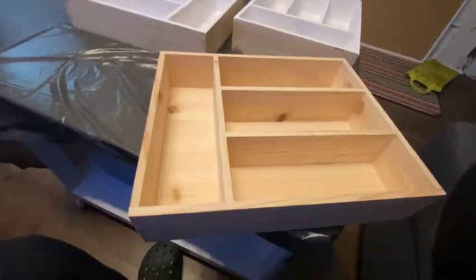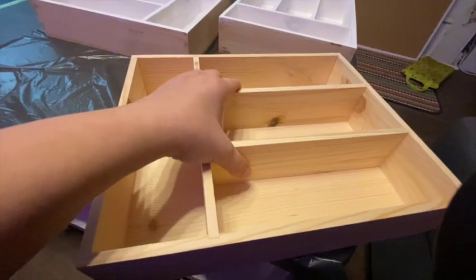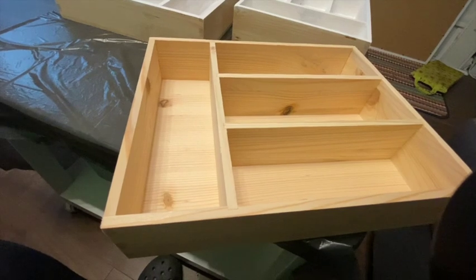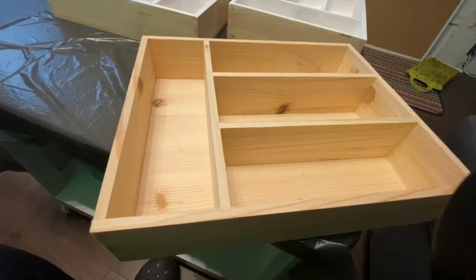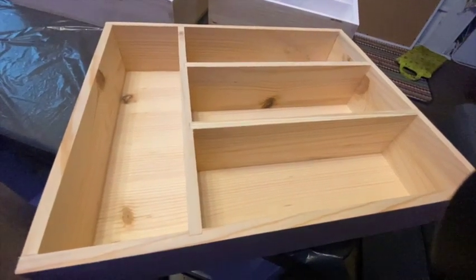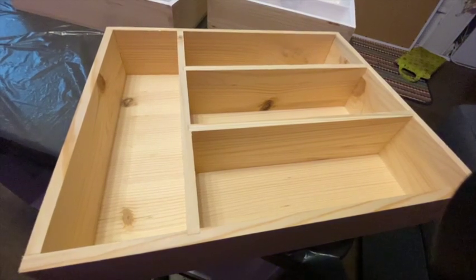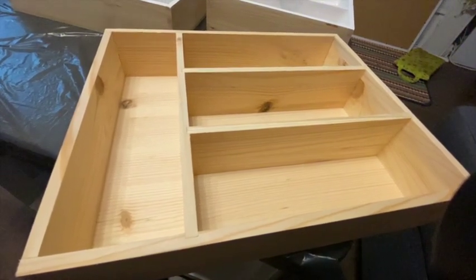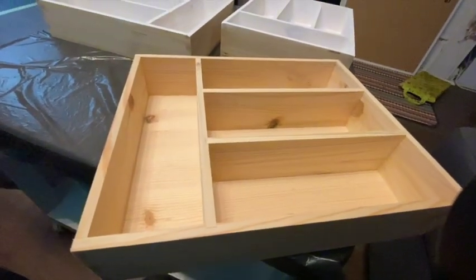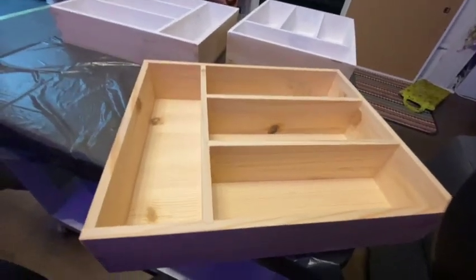The reason I haven't primed the third one yet is because I want to see if I can try to take out the inserts and just have one open tray, because I've got some knives and things that are quite long and they're obviously not going to fit into the compartments. But it all looks like it's kind of glued quite well, so I think there's going to be a little bit of butchery, then filling, sanding, and painting to try and get just a square box with no dividers.